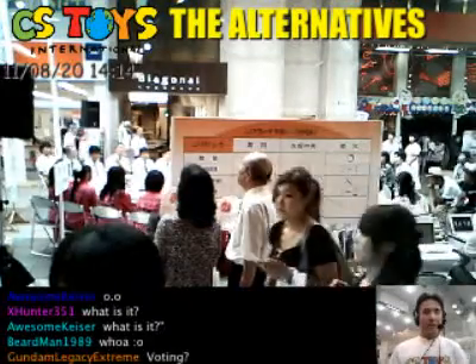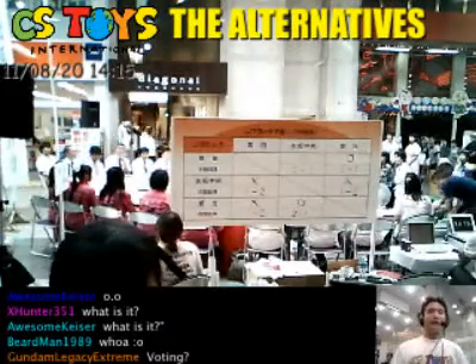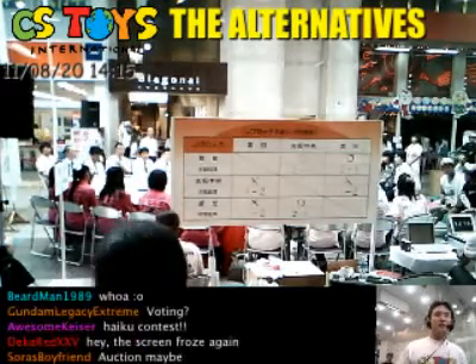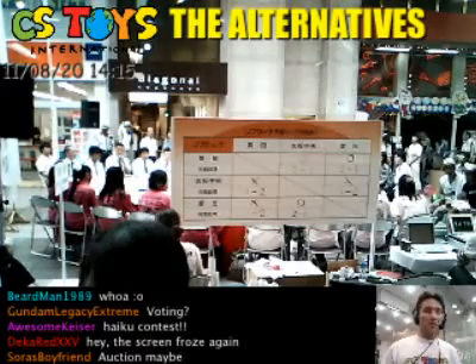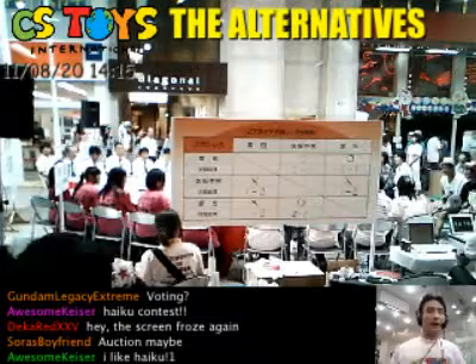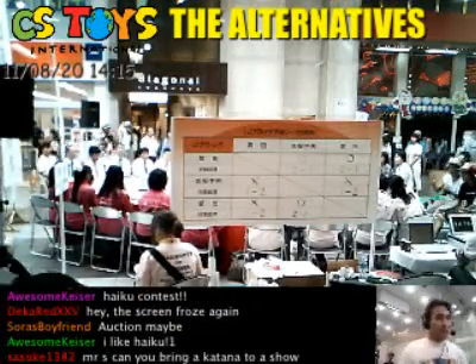What you are looking at is the Haiku Koshien. It's like a haiku competition — haiku, the poetry. And Matsuyama is said to be very, very famous for haiku. People love the haiku poetry and they come here to make, you know, the competitions.